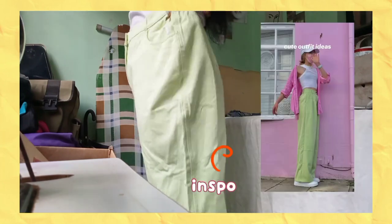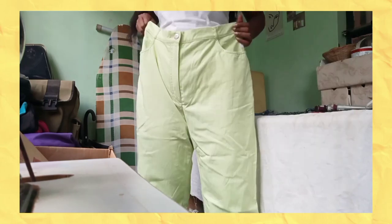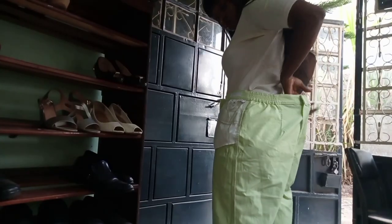Welcome back, or welcome to my channel if you're new here. Today we are doing a thrift flip video, and we're starting with this mint colored pair of pants that I got in my last thrift haul that are way too big on me.